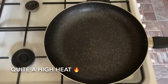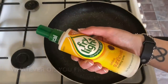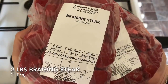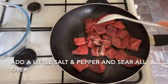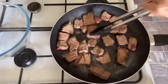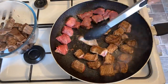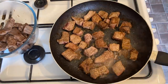Now we're going to sear our beef. Use whatever oil you prefer — I'm just using a spray oil — and do the beef in two batches. Pop a bit of salt and pepper on top of your beef and fry on a high heat until browned all over. Once it's browned, pop it into a bowl and do exactly the same for your second batch. Make sure it's well browned — this is going to give you bags of flavour.